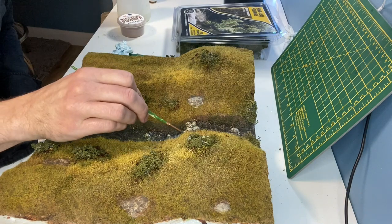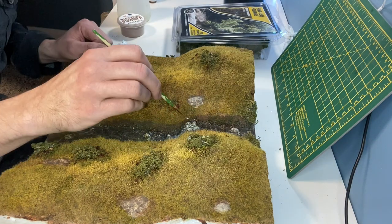To create the effect of fast flowing water I'm just using some white acrylic paint and then dry brushing it onto those areas.